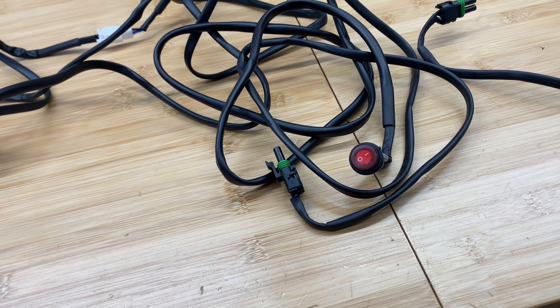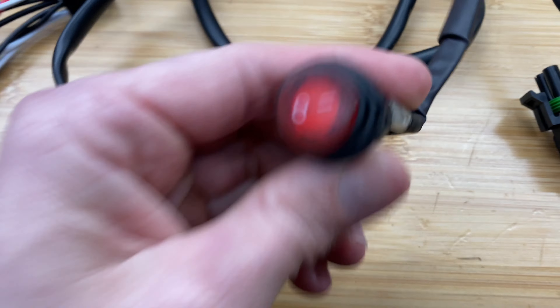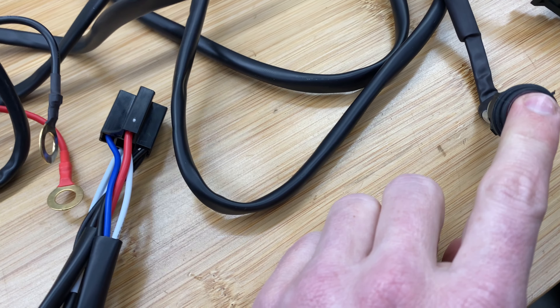I'm going to open this harness up and just cut it here. With the casing off, I can see that red is our battery positive. This white wire — if you follow it, it's hooked in with the power and runs into this switch. All your grounds are together. And this blue wire is the signal to turn the relay on, and this wire also goes all the way to the switch.